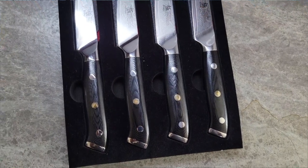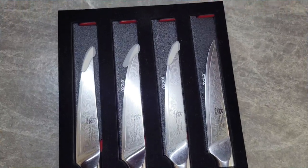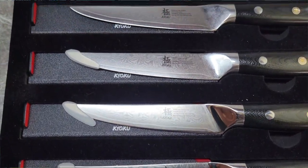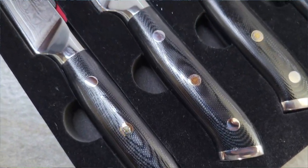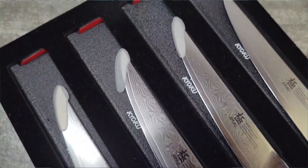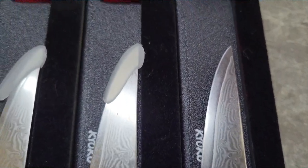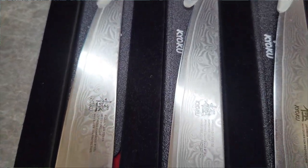As always, you're going to get my 100% honest opinion on these. First things first, this company really outdid themselves. The packaging was amazing. I took off the main outer covering because I wanted to try these out and make sure of the quality before sharing them. The one main thing I love about these is the 67 layers of Damascus steel — it is beautiful.